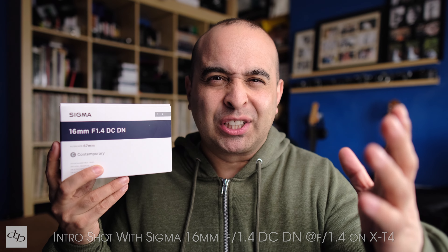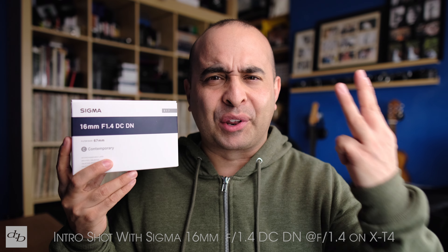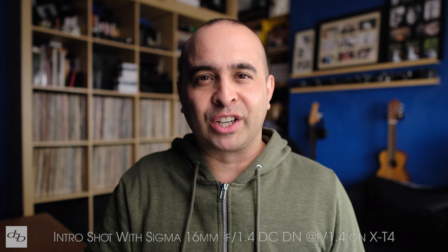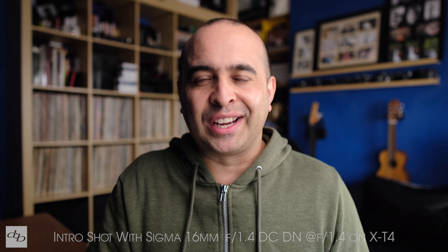Maybe some of you weren't after that, but it is what it is, and I think it's a tidy little trio. We're going to see how we go putting out three videos at once — such is launch day. This intro is being recorded with the Sigma 16mm on my T4, wide open. We're going to get some random samples. Weather and time is not really on our side, but there might be a spot of sun out there, so let's go chase it down.